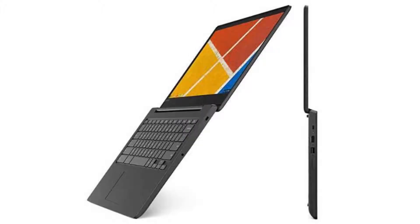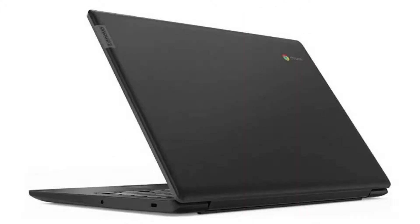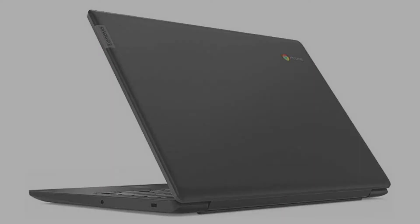It costs $249.99 on Amazon, but of course that is subject to change. If you want to buy this Chromebook, please click on the link in the video description. Thank you for your time.